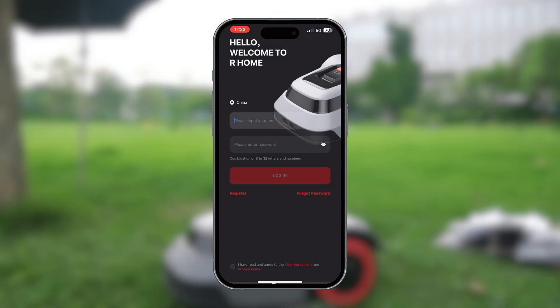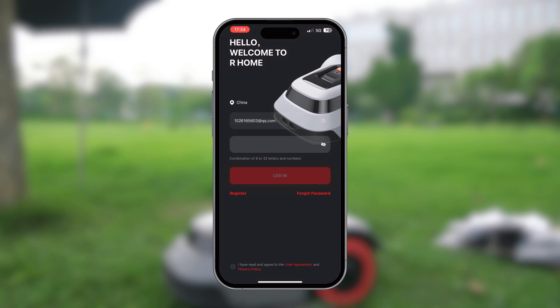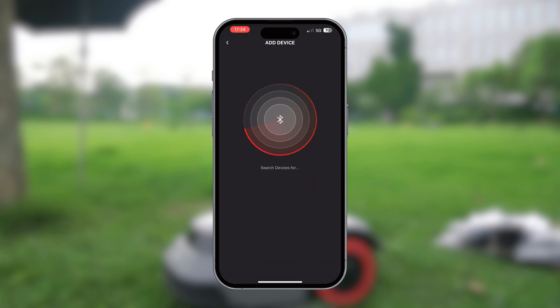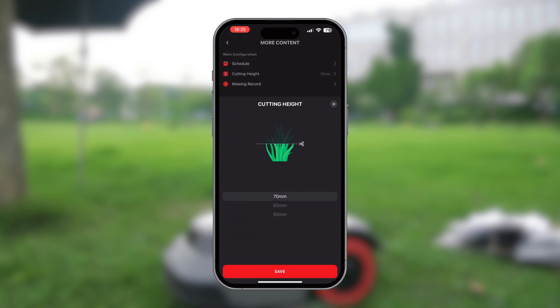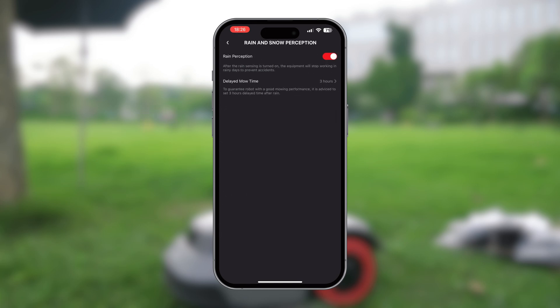Next, we need to download the OurHome mobile app and connect to the robotic mower via Bluetooth or Wi-Fi. Once connected, we should update its firmware right away to ensure we have the latest smart features — be sure to remember this. The app interface is clean and intuitive, with a map, status, and settings all at a glance. Next, we can set mowing schedules, adjust the cutting heights, monitor progress and location, and remotely control it with ease.